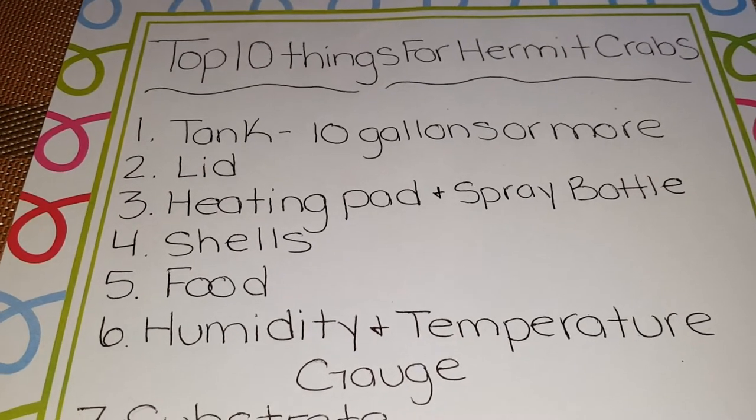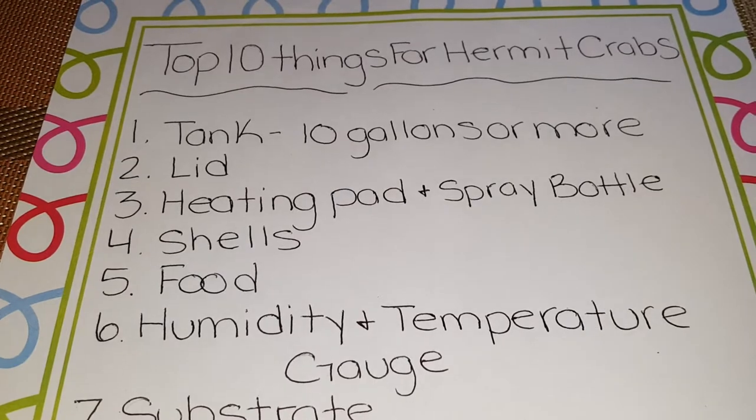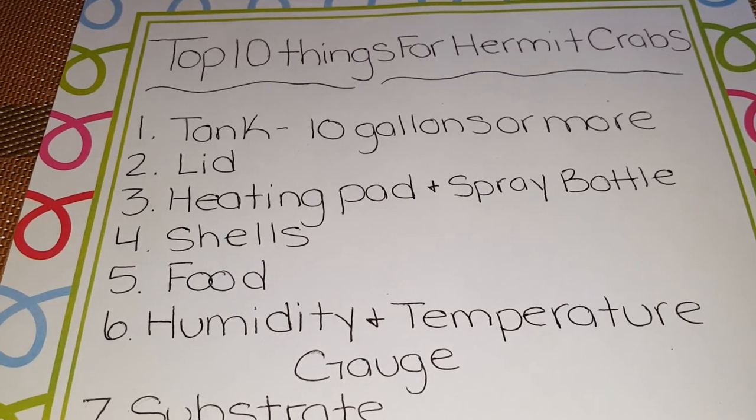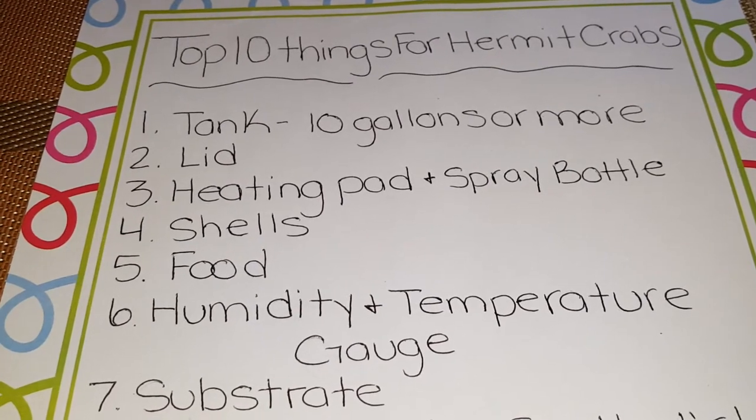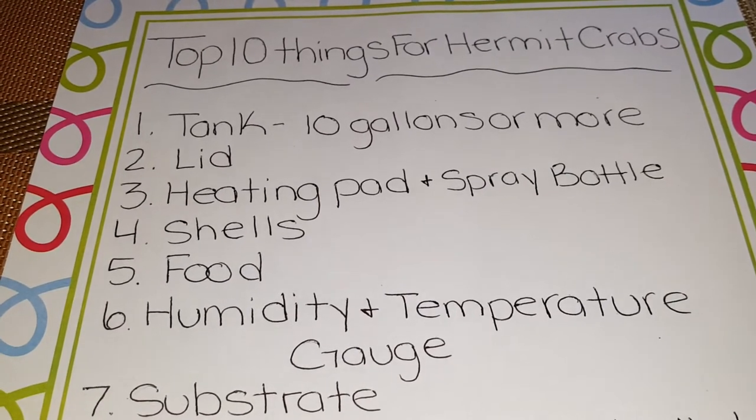Number five should be food, and that could be your hermit crab food at your local pet store, or you can give them fresh fruit and vegetables like carrots, lettuce, eggshells — anything that you would eat, they will eat.